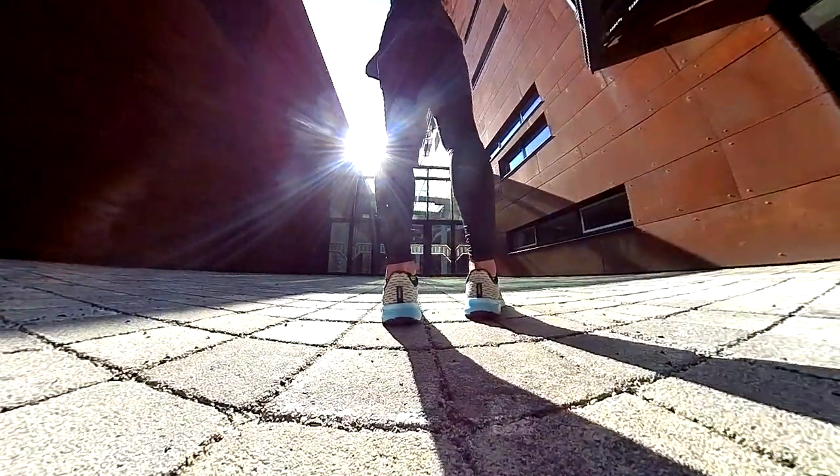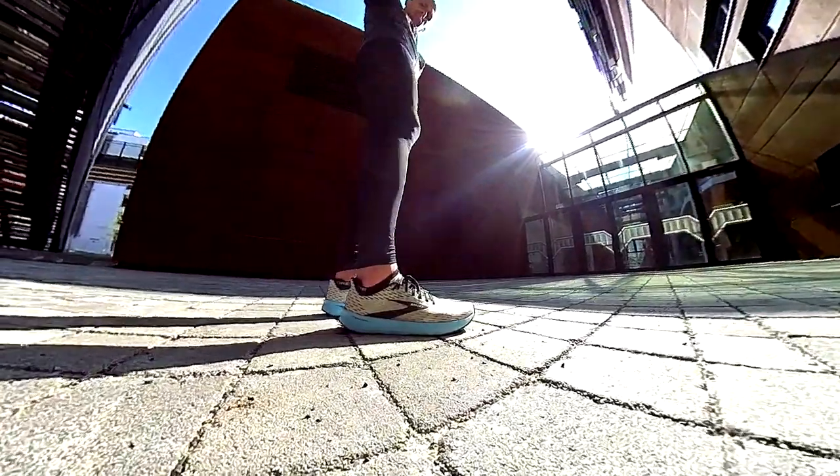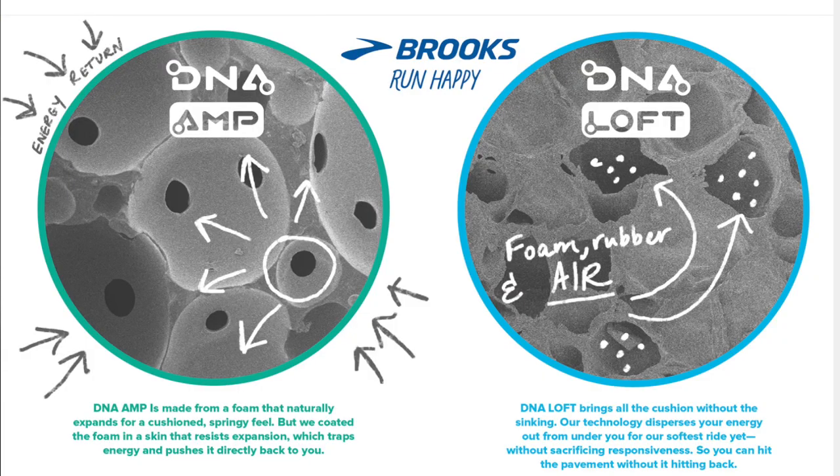The Hyperion Tempo uses a DNA Flash foam with infused nitrogen. Brooks have delivered different foams — great foams, I would say. For instance, they deliver the DNA Amp, which I think has the best energy return, and the DNA Loft, which is softer than the other foams. And of course the DNA Flash, used for the first time I believe in the Hyperion Tempo, and the DNA Zero, if I remember well, in the Hyperion Elite, which is for racing.